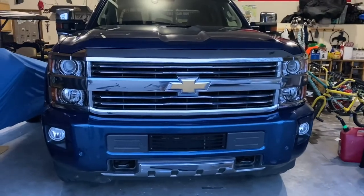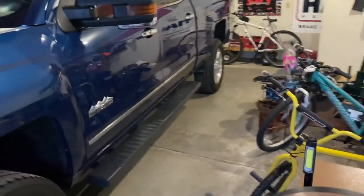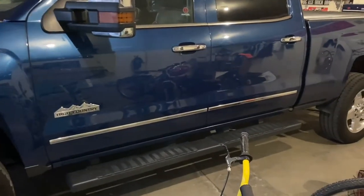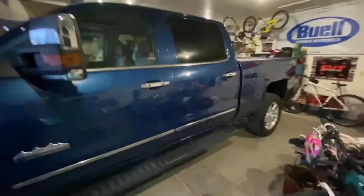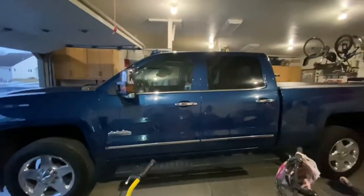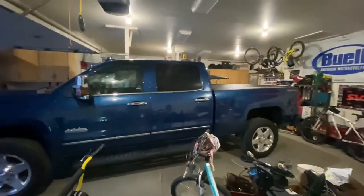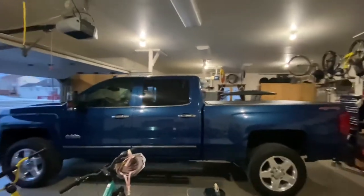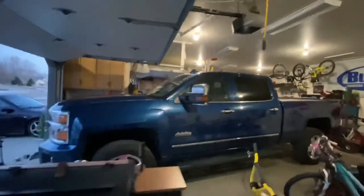I might have some other mods for the truck coming up. I like the idea of the Amp Research power steps — I used to have the factory power steps on my '07 Avalanche, but these factory ones don't stick out far enough and they're too high. I like the idea of them tucking underneath the truck. The front windows will probably go with some 35% tint just to get them a little darker. I don't want them really dark because sometimes we're getting into a campground when it's dark and it'll be harder to park the camper. And maybe some stereo upgrades, but we'll get into that later.